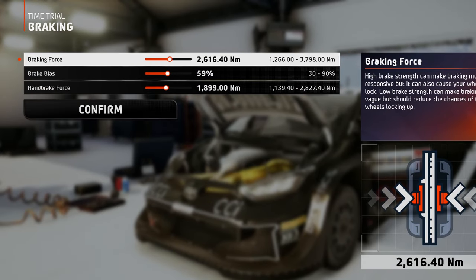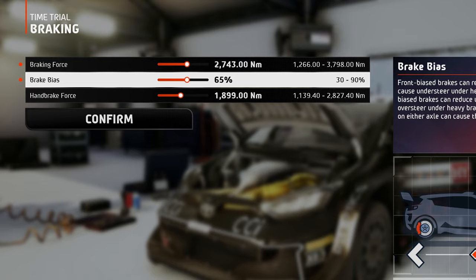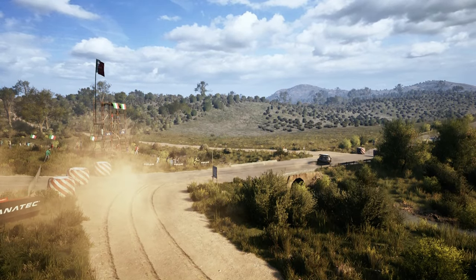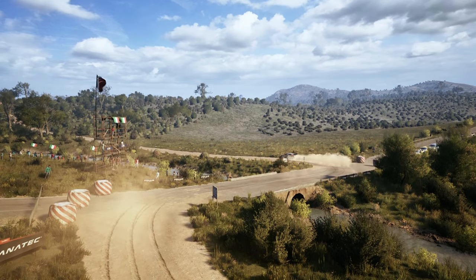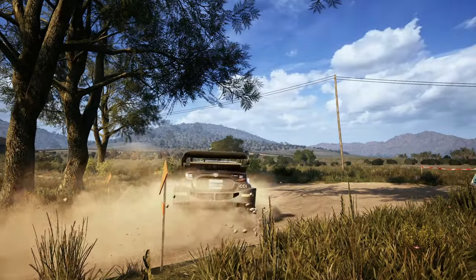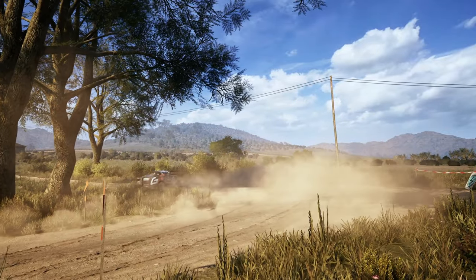In the braking tab, a medium value for the braking force will do the trick here, combined with more braking pressure sent to the front wheels to allow for quick center of mass shifts from one tight corner to another — and you'll find a lot of this here. The handbrake force is set to a medium-high value because the road is tight and dangerous, so I want to be able to rotate the car as sharply as possible before U-turns and hairpins.